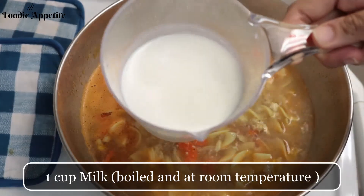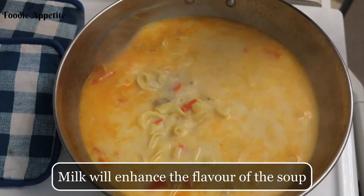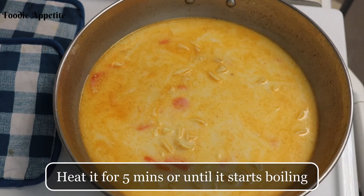Once the soup starts boiling, we are going to add one cup of milk. Milk enhances the flavor of the soup. Heat it for another five minutes or until it just starts boiling.